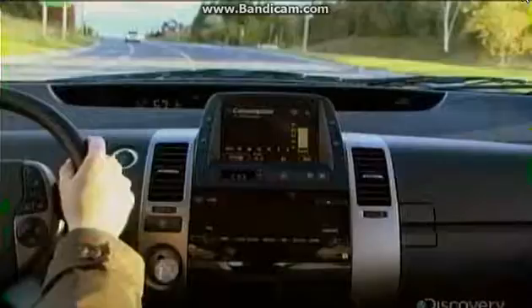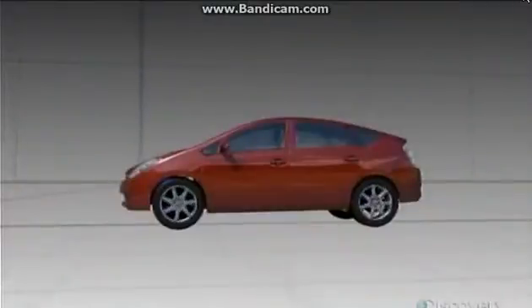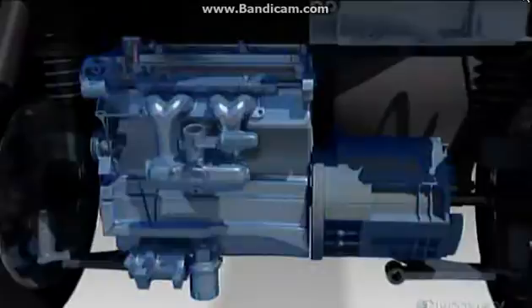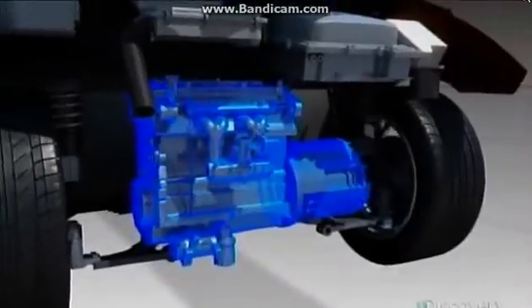When it comes to vehicles, hybrid simply means using two or more distinct power sources to create motion. There are lots of different types of automotive hybrids out there, but the most common ones are called parallel hybrids. That's where the two power sources work alone or together, side by side, or parallel to each other.